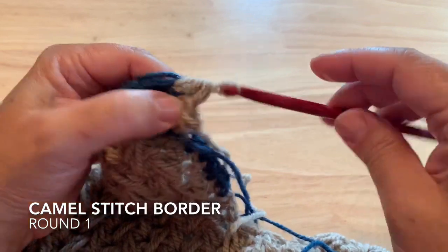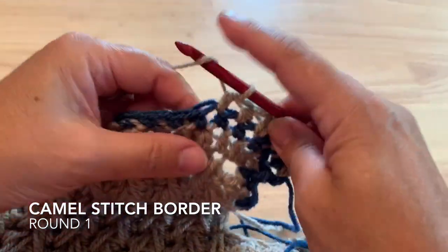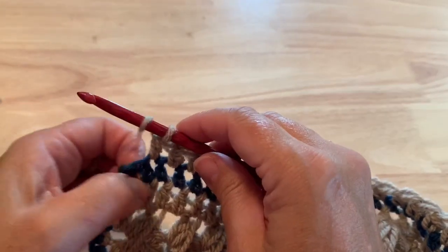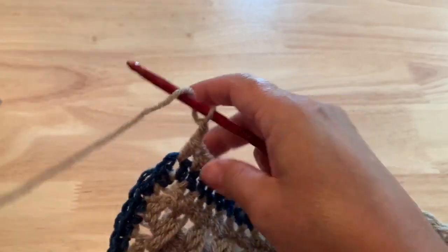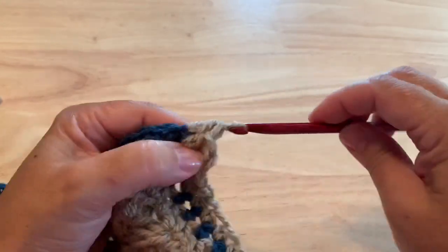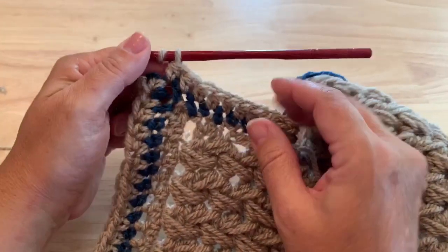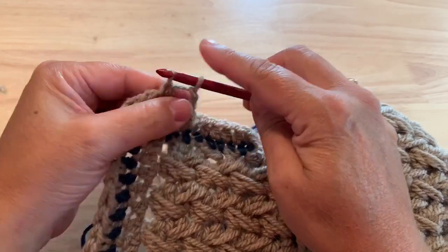You can start your new color in that corner space with a half double crochet, and we'll half double crochet in each of the stitches down the side. If you're not familiar with a standing half double crochet, you can join with a slip stitch and chain two to take the place of a half double. Half double crochet in each stitch and I'll meet you at the corner. At each corner, place a half double crochet in the corner space, chain two, then add one more half double crochet in that corner to form the new corner, and half double crochet in each stitch down the side. At the closing corner, half double crochet in that space, chain two, and slip stitch to your starting stitch to finish this round.